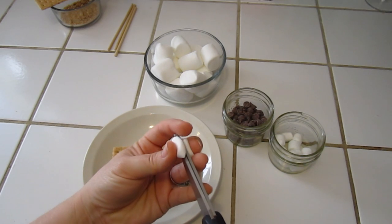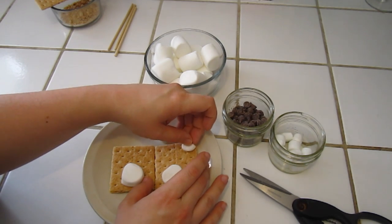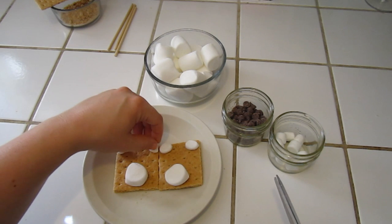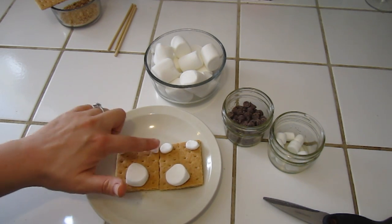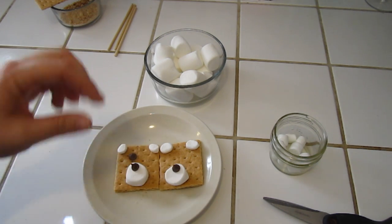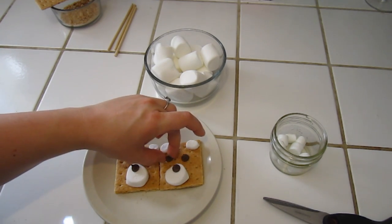Then take your miniature marshmallows and cut one of those in half. Remember, get your parents' help if you need to. Place these up in the corners for the ears, and do that to the other one as well. So basically we're making the bear face like you saw in the picture — those are for the mouth, those are for the ears. Then take your milk chocolate chips and place them right here to create the nose, and then more of them for the eyes.